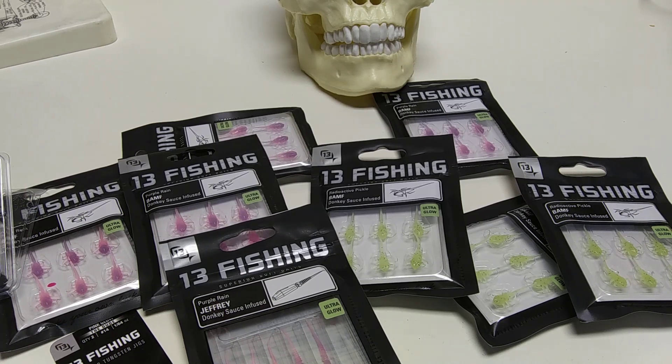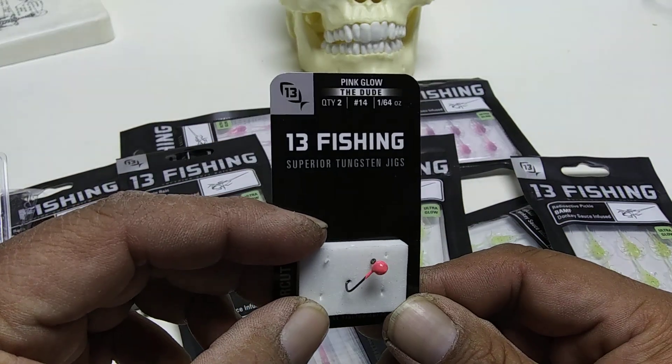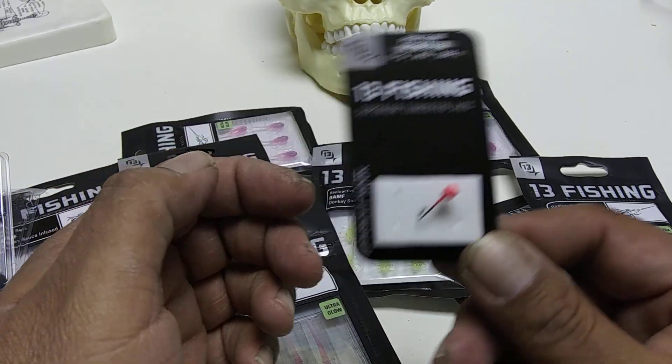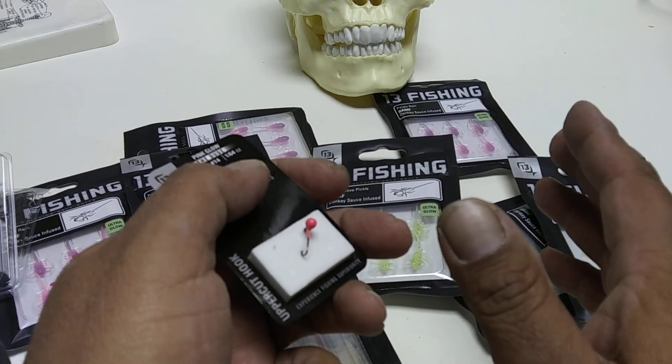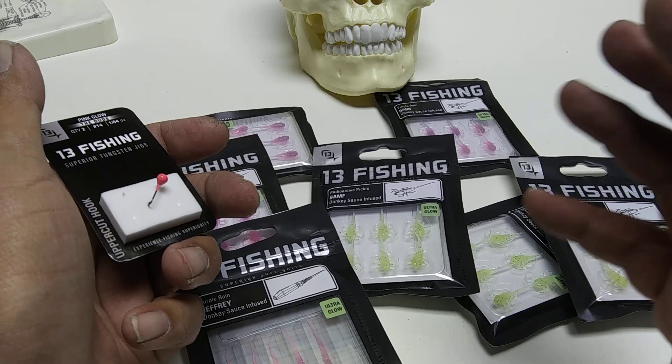Uncle L here, and this is a review of the Jeffrey's Donkey Infused Jig System — specifically the one called 'The Dude,' which glows. I'll give you my overview. I hate doing reviews because I have to actually use the product and battle it before I can come back and report on it.